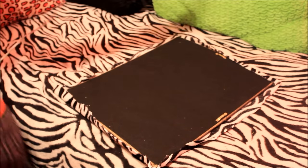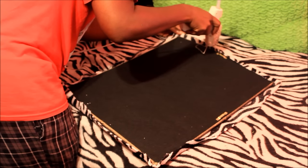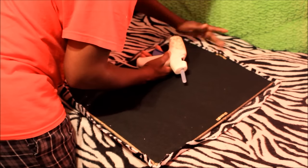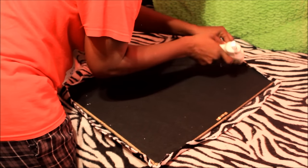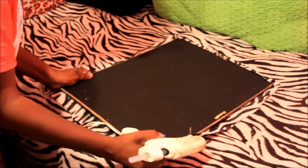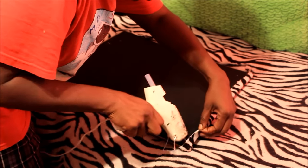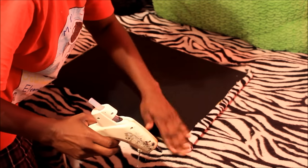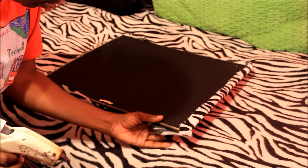I'm gluing it at the top now. This is where I've got the little hanger, so I'm going to put the glue at the top of that so I can come back and cut it if I need to. I don't want the fabric to cover that hinge — or hanging piece, or whatever it is. I'm going to glue all this down on each side and then I'll come back and show y'all what it's looking like.